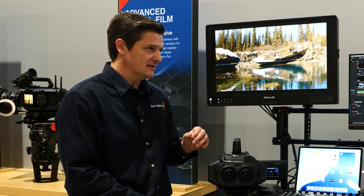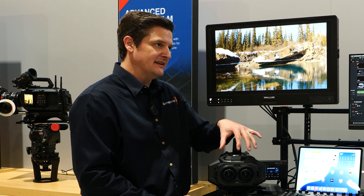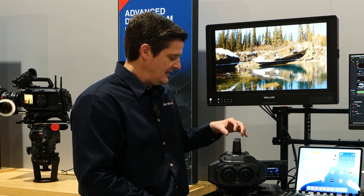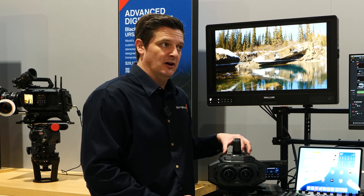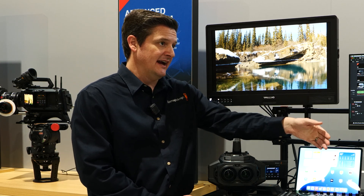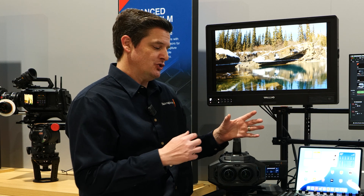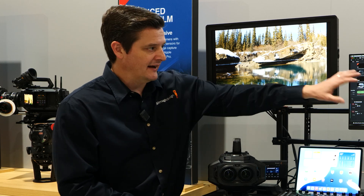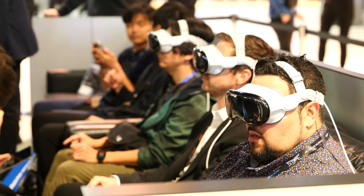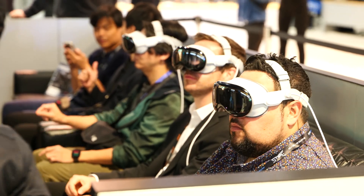Another big aspect of this camera and the whole workflow is these lenses are calibrated specifically to these sensors, and that calibration data lives on the Blackmagic RAW file that's then passed to Resolve and eventually to the headset, where it is unwrapped dynamically. So we're shooting in lens space, editing in lens space, and delivering in lens space — letting the Apple Vision Pro do the unwrapping of the image for the viewer to see.